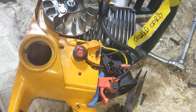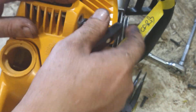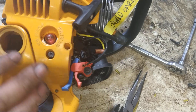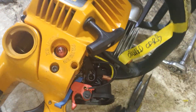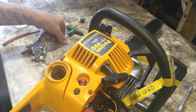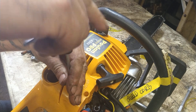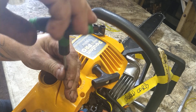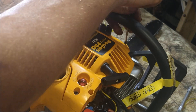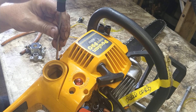Put the recoil on — set it in place, sometimes give the cord a little pull to make it drop down, then four Torx 25 screws. Always start all bolts first before tightening any of them — if you tighten one down it can shift the piece just enough that you can't get the last bolt in and you have to loosen them all again. Most mechanics know this trick.